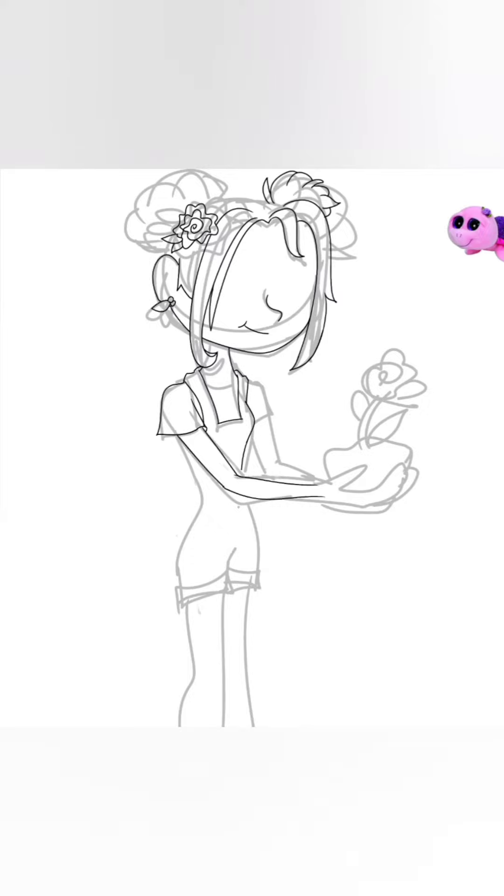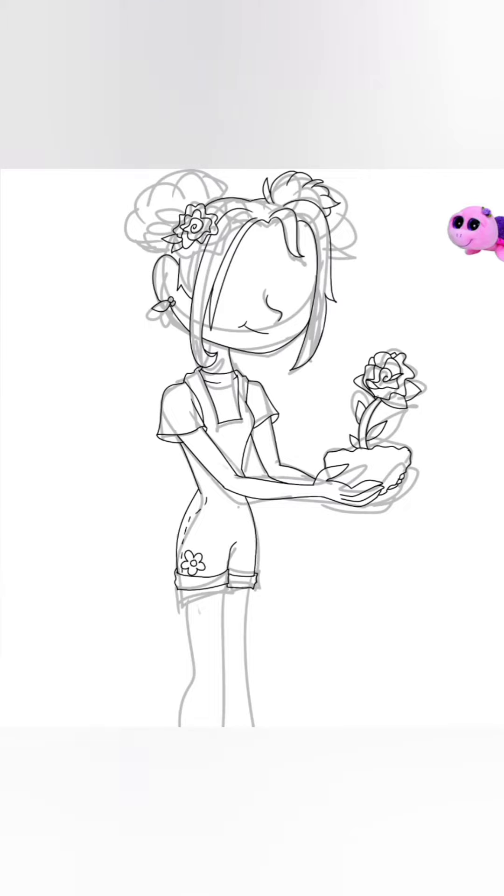I got a request to draw Rosie as a human, and I think Rosie is super cute. I don't know how I don't have her yet, because I think she is the most adorable Beanie Boo ever.